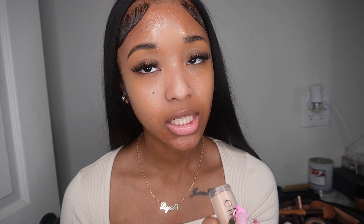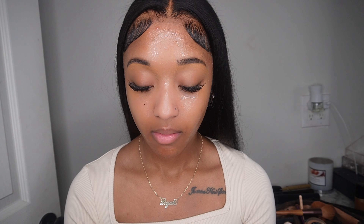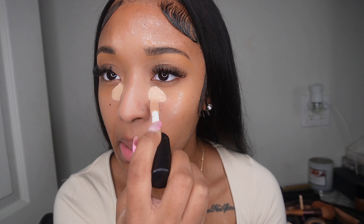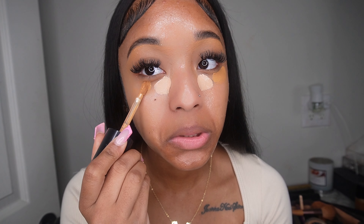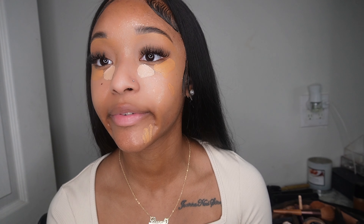I have two concealers: a brighter one from ELF in the shade Tan Latte, and one from Too Faced in Butterscotch. I use Butterscotch for everything — if I just want a regular everyday no-foundation look, it really comes in clutch. I go in my inner corner with the brighter shade, then use the Too Faced to cover my dark spots. I also put a little on my chin just for the heck of it.